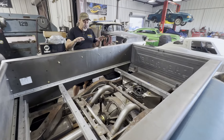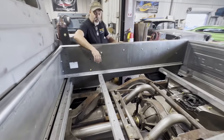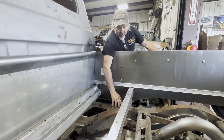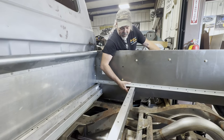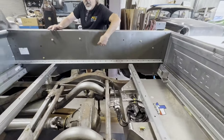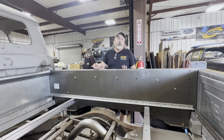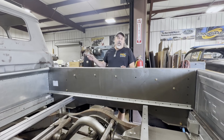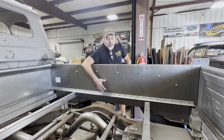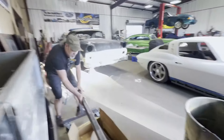On this particular package, to get the ride height we wanted, we had to do a raised floor — they call it a three-inch raised floor. So instead of coming all the way down to the frame, the side rails are raised up three inches from stock. We'll also be cutting wheel tubs once we get the customer to commit to wheel and tire size. It looks like we're going to run a 20x22x12 in the rear and a 20x8 in the front, but once I get that confirmed when he's in town we'll figure out our diameter for the wheel tubs because we're going to be running a pretty good size tire on that.